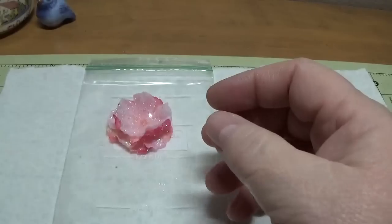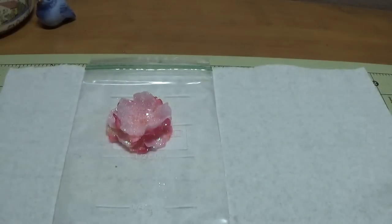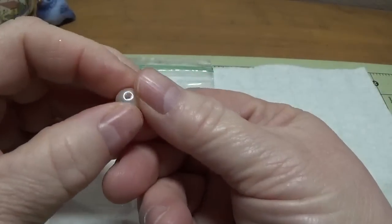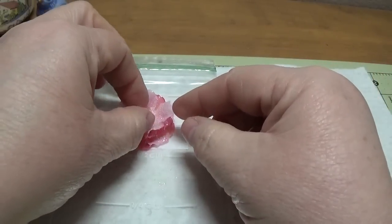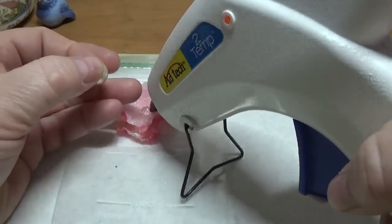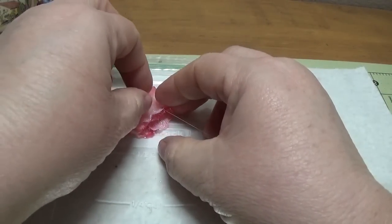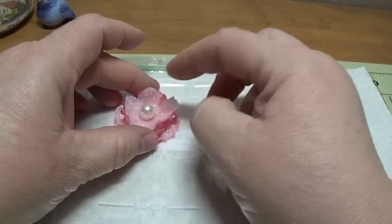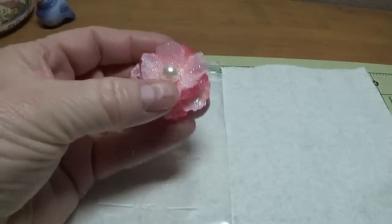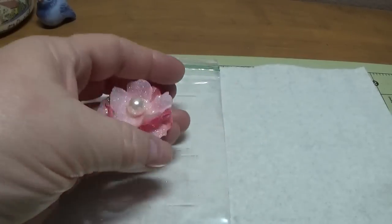I'm going to put a 10mm acrylic pearl right in the middle. I'm using acrylic so it'll be lightweight — you don't want to use a glass pearl. I'm going to be careful because this one has holes in it; I want to glue it so the holes aren't easily seen. I'll put a little dot of hot glue in the center and lay the pearl in it, pressing it down. It really sparkles.